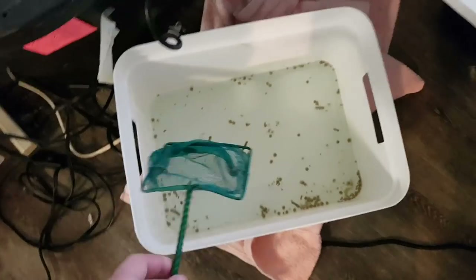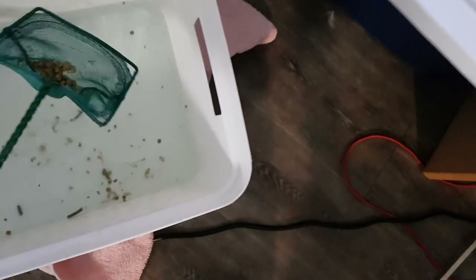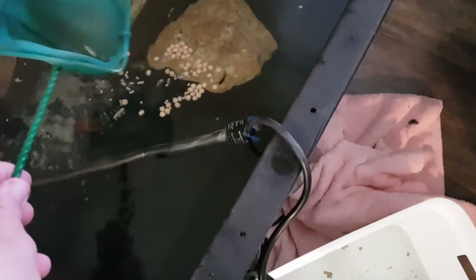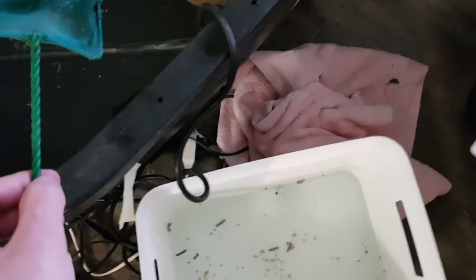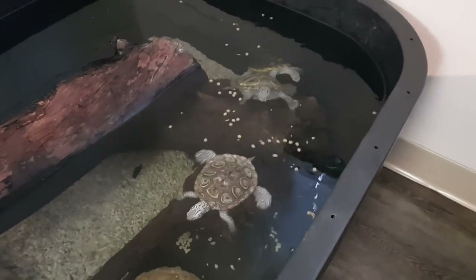To really ensure that everyone's eaten well, I'm going to scoop up some food and add it to the enclosure. Because I just did a water change yesterday, I'm not really worried about fouling the water. I really want these guys to eat well because turtles will eat much better in their enclosure than in a separate tub. But I still like to feed in a separate tub because it stays so much cleaner — it's really worth it. Only feed in the enclosure if you have high-powered filtration, which I also recommend.